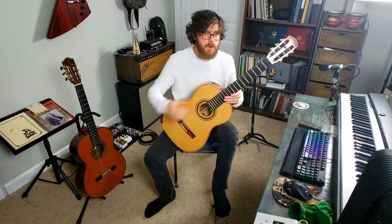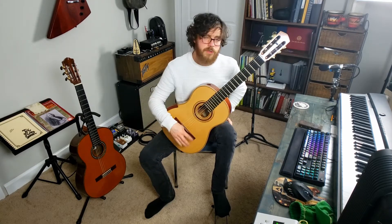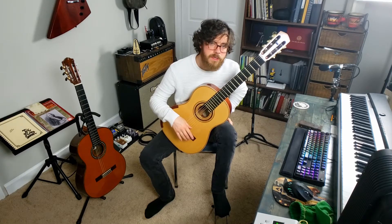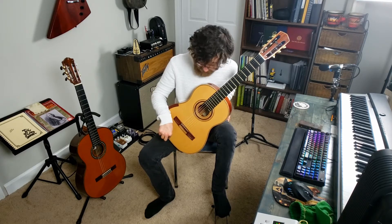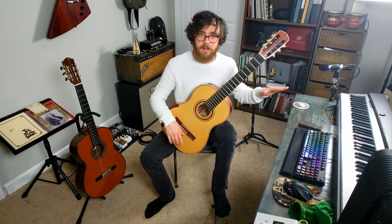The neck should also point a bit forward from you rather than straight off to your left — for me it's about 45 degrees forward. There should be four contact points between you and the guitar: left thigh, right thigh, chest, and your right forearm. Your left hand shouldn't support the guitar at all. That's how you sit.